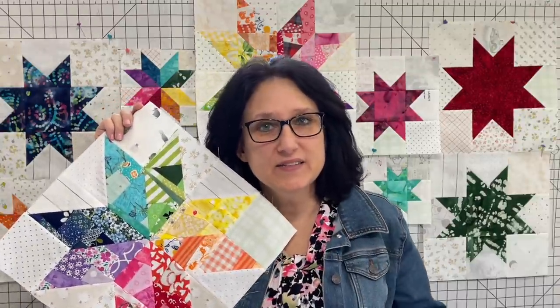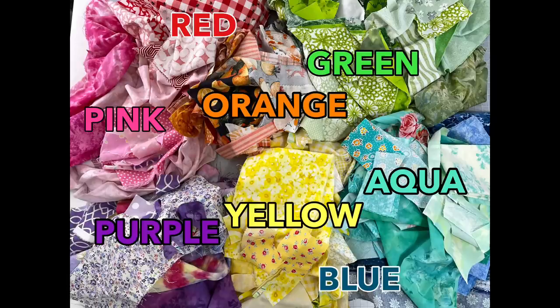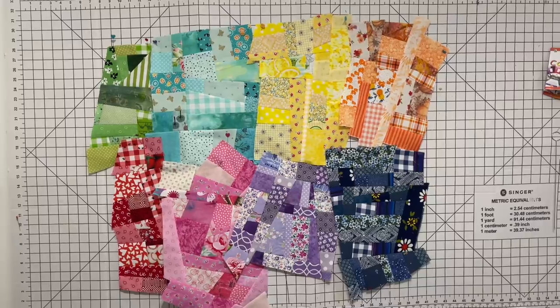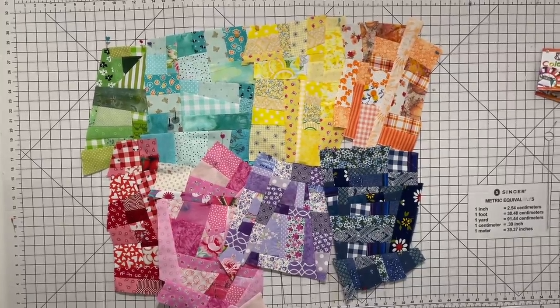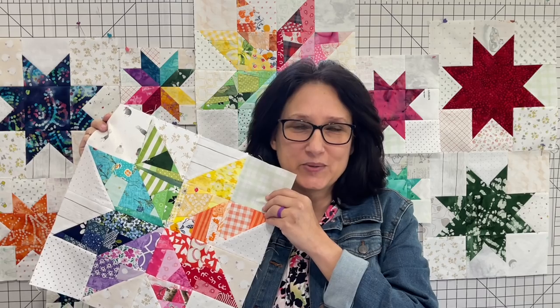This block right here is sort of like controlled chaos. What we're going to do is take piles of our scraps, color code them into different piles, and then we're going to make fabric out of individual colors. Then we are going to piece them into this really pretty rainbow star.